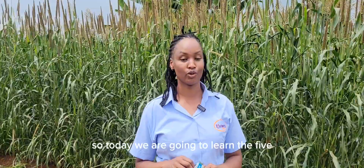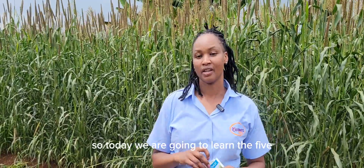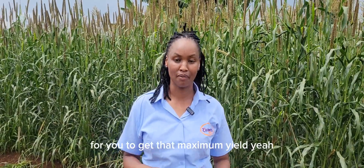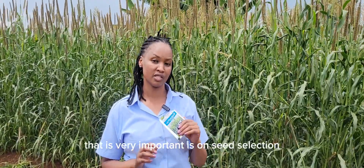Today we are going to learn the five things you need to know or consider for you to get maximum yield. The first one that is very important is seed selection.